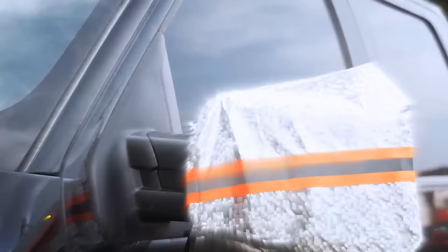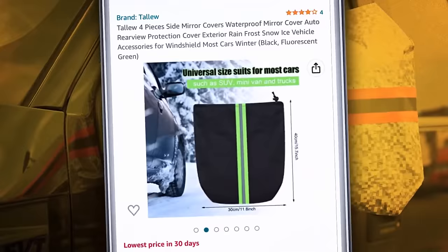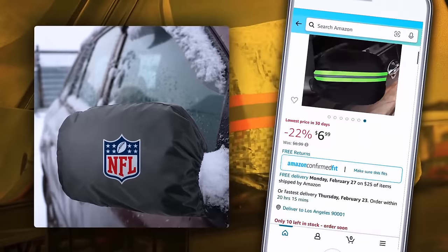Protect your side mirrors from thieves with special covers — you can find models with locks made from anti-cut materials. The covers also protect your side mirrors from scratches and extend their lifespan. Plus, you can go creative and choose covers with your favorite team's logo — not a bad way to customize your vehicle on a budget.